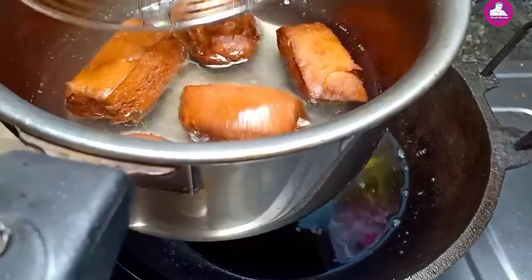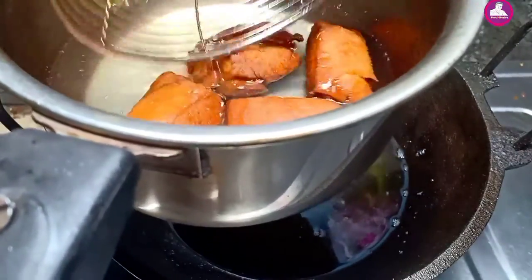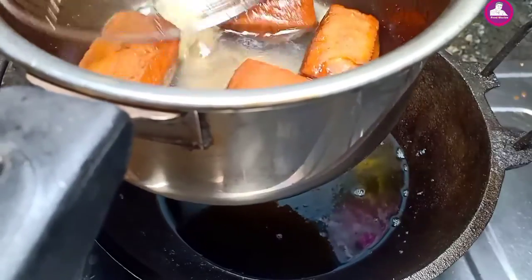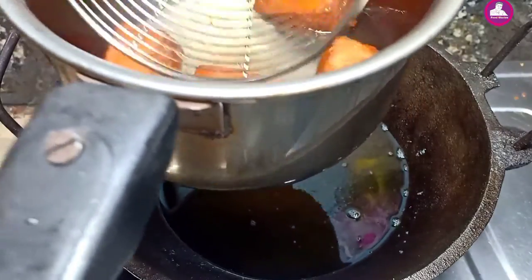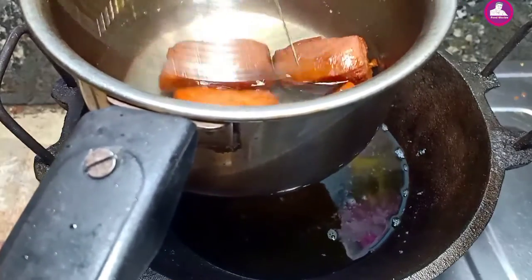For the sake of the dish, you put the dish in the dish. I put the dish in the dish and put it in the dish. We cook it in two different dishes.